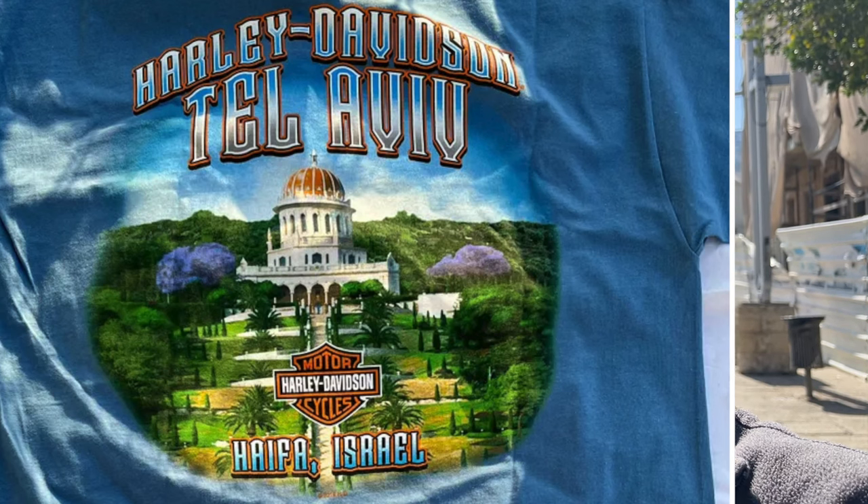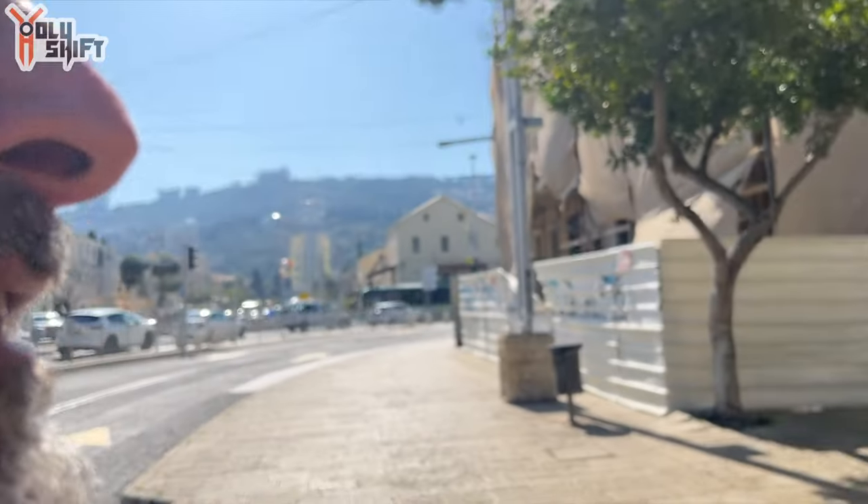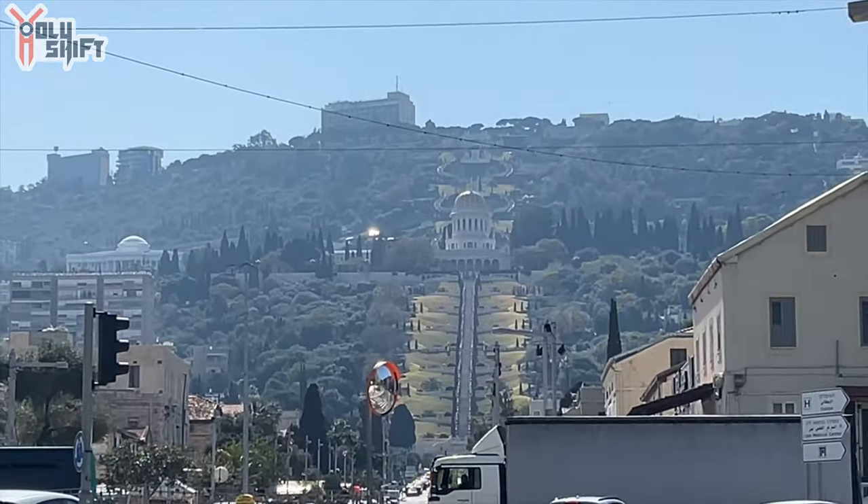I'm at Haifa, Israel. I don't know if you remember the shirts I have on my website from Harley-Davidson Israel — on the back they have the Bahai Gardens in Haifa. I'm right here! You can see it from here, let me zoom in. Really cool!